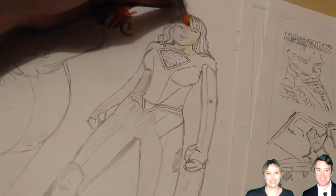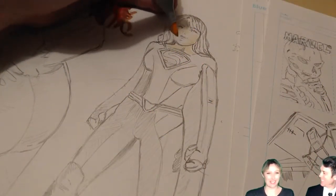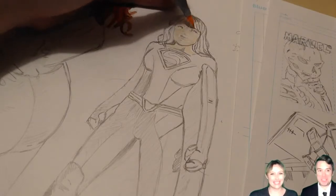Hey everybody, you're watching OC Donuts Deal. I'm the artist, Evan. And I'm his wife, Alana. How's it going? We're drawing Supergirl today. Lucky us! Yeah!